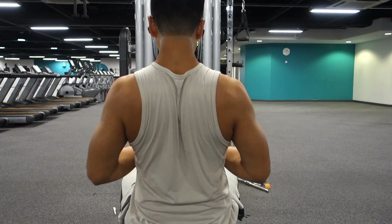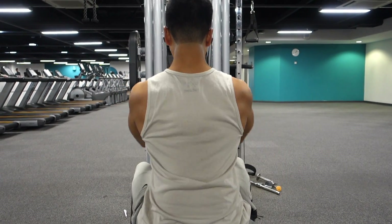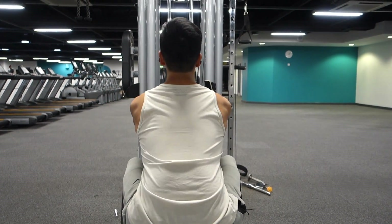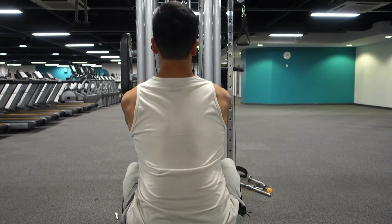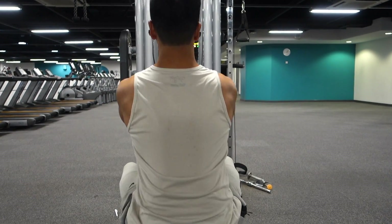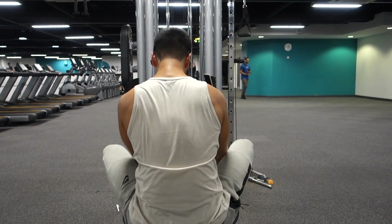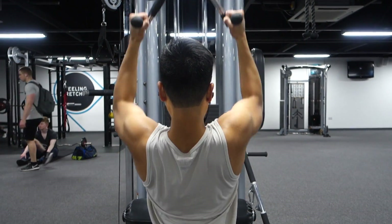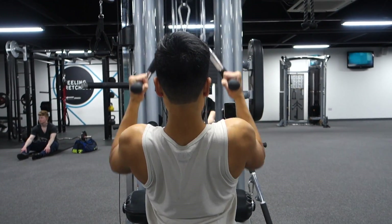I'm gonna give you guys more tips on form and all that once I can actually get my own form down, because I don't want to give you guys the wrong tips. There are guys in the gym always offering help, and that's great — I love that. Keep it going. And then here we're doing some neutral grip lat pulldown.